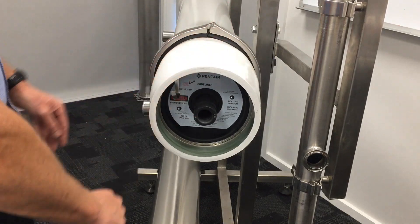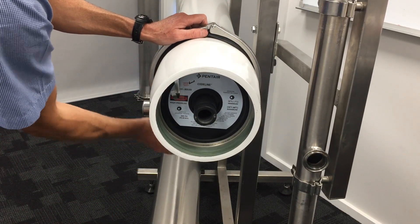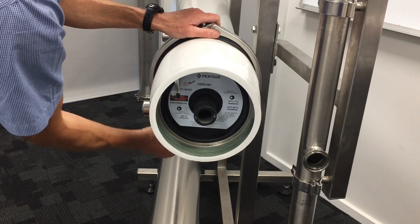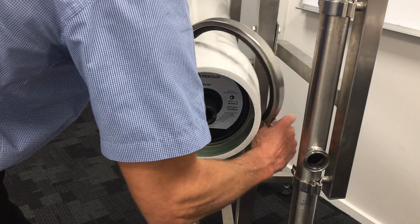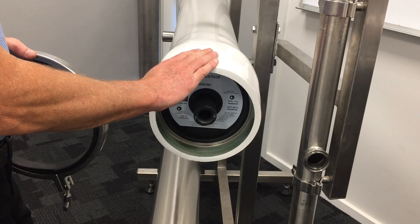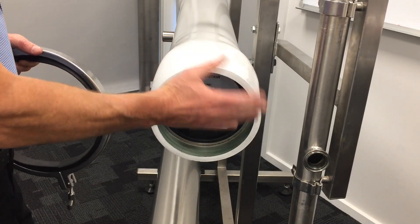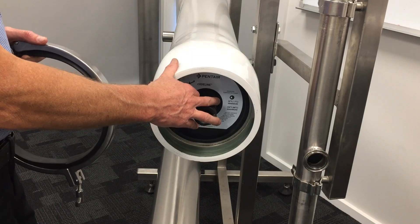We can now remove our vessel clamp and move on to the next vessel, or if that's the last vessel, reconnect our permeate hoses and get ready to pre-commission.